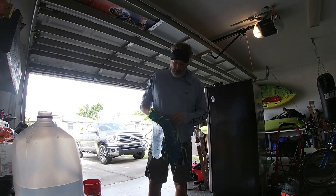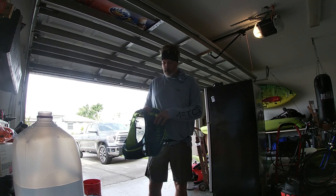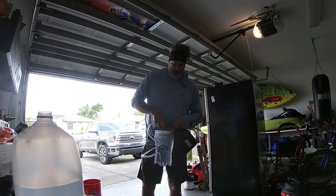One thing I did not cover on the last video, because I never used the water, is this running jacket does come with an insulated sleeve in it. It'll keep the water cold, and it does have the valve at the bottom.